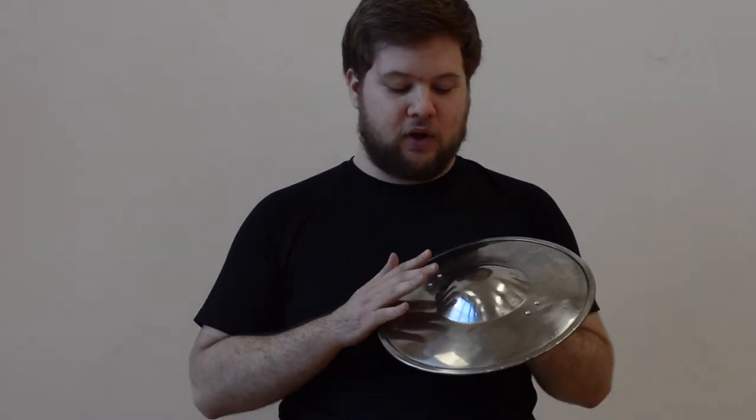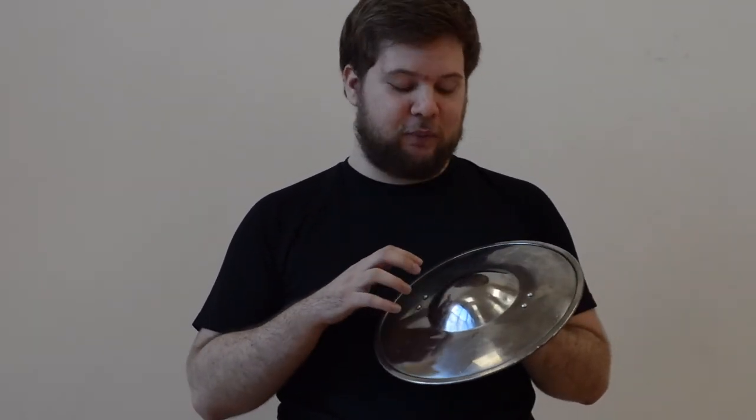A lighter buckler would be the synthetic one made of polypropylene from Cold Steel. However, this is actually cheaper despite being steel — it's £32 in the UK, which is about £10 cheaper than other retailers, which is great.